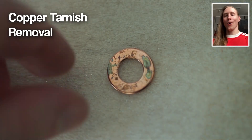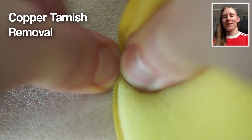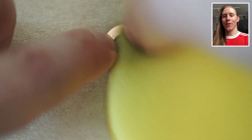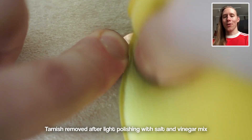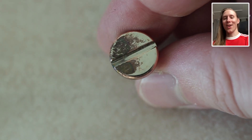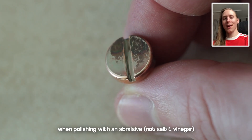So here's why almost no guitars have copper hardware. The thing is, copper will tarnish over time — there will be discoloration or it will get darker. What you can do is polish it with salt and vinegar. On this one I was polishing through the copper, and there's a shiny layer of nickel underneath.